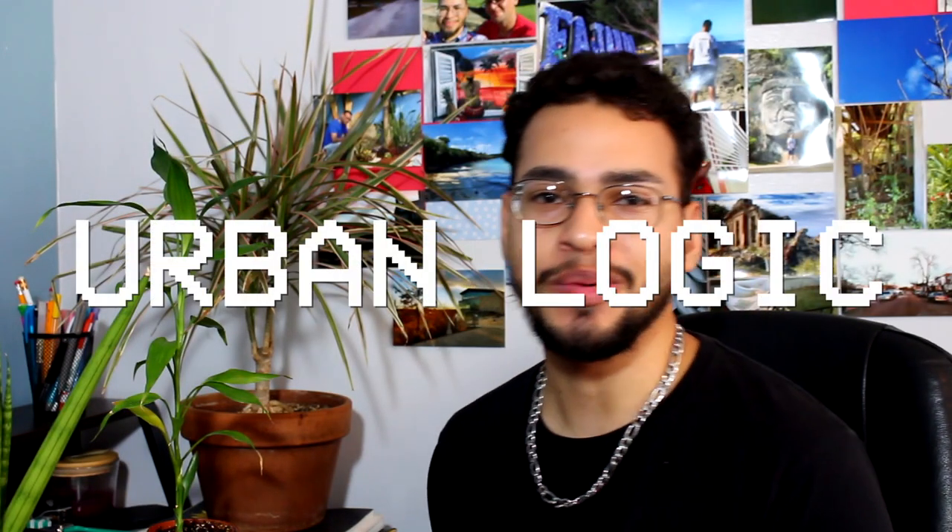Yo, what's going on people, it's your boy uLogic and welcome back to yet another video. Today we're going to be taking a look at the dracaena family, just because I feel like there's a lot to talk about when it comes to this family. So let's go ahead and dive into that right now. Let's give some examples of the dracaena — what does the dracaena look like?